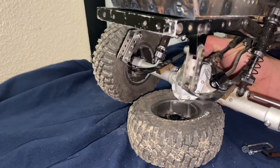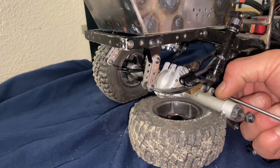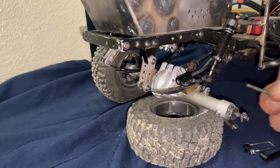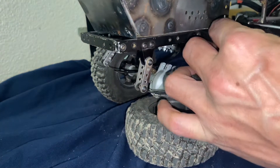With this setup I have to remove my shocks and relocate them to a different spot. Before we can put the shocks back on, we have to make some minor changes.